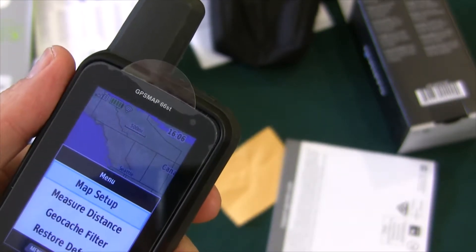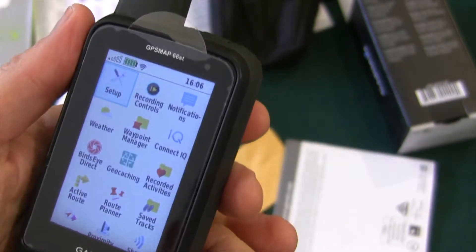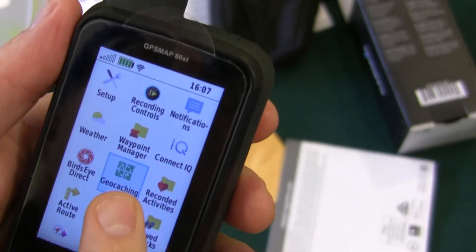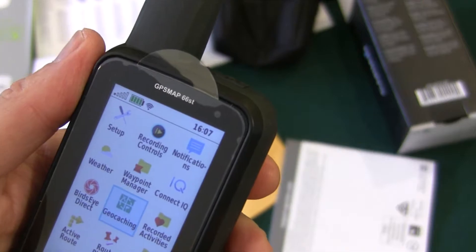Go to the menu. The default menu is this grid, which is fine — I'm used to that. You can connect it up to your geocaching account, which is handy since I like geocaching.